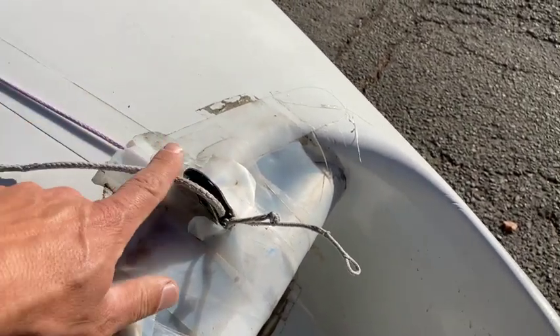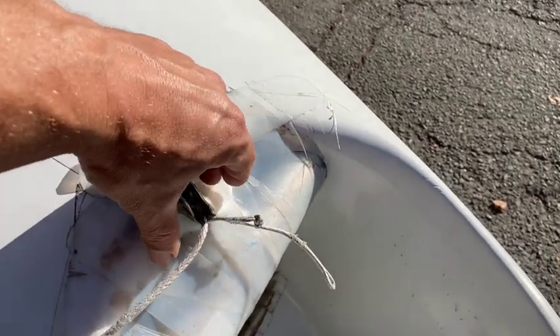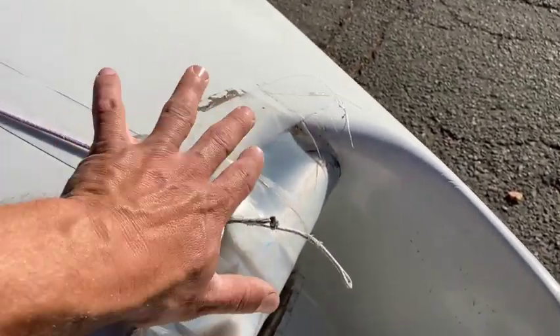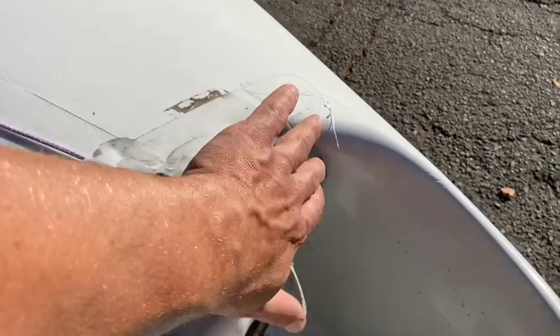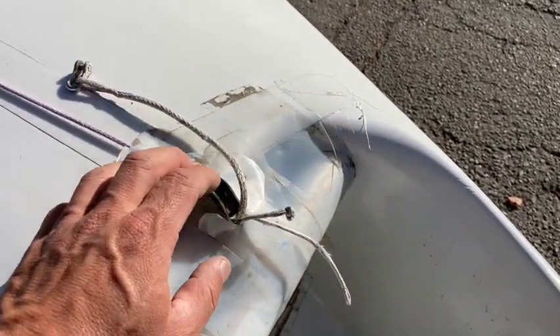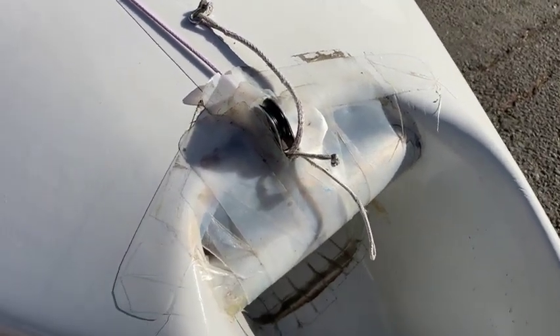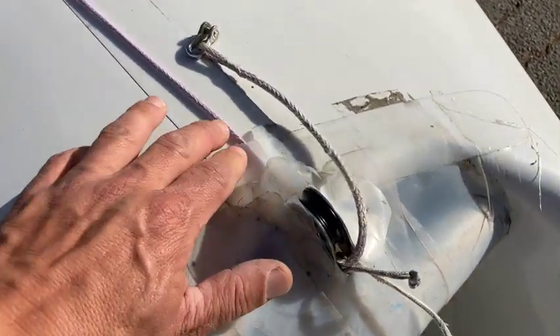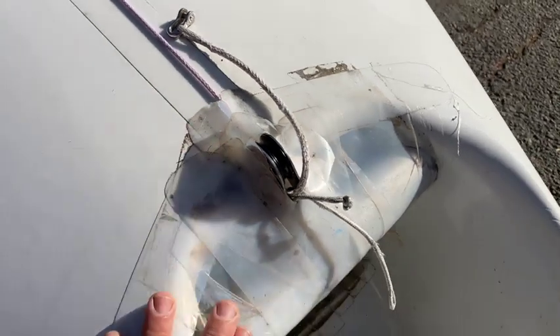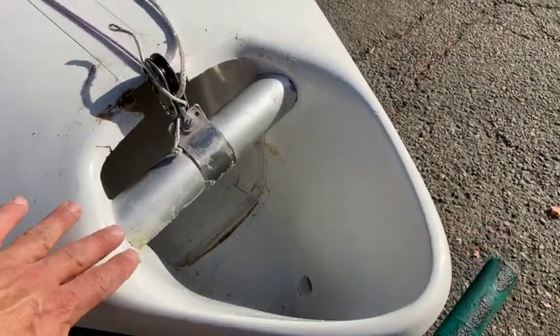This is where the headstay comes through, and we keep snagging the spinnaker in here on the takedowns. So I'm going to build a carbon fiber cowling that's going to go over this whole area, make a nice smooth transition for the spinnaker so we don't snag the kite anymore. I did this a long time ago on my first 505, so hopefully my carbon skills have improved since then.